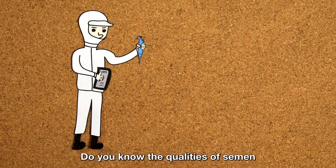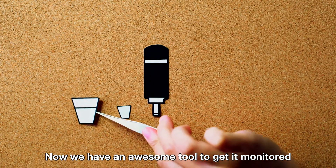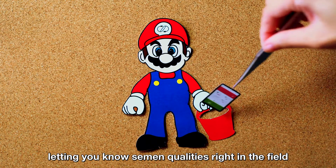Do you know the qualities of semen can affect the effectiveness of breeding? Now we have an awesome tool to get it monitored. Working with smart devices, iSperm is highly portable, letting you know semen quality is right in the field.